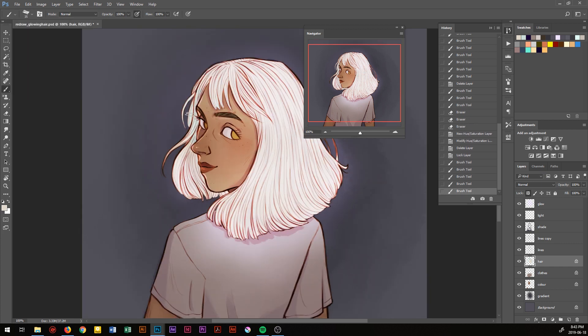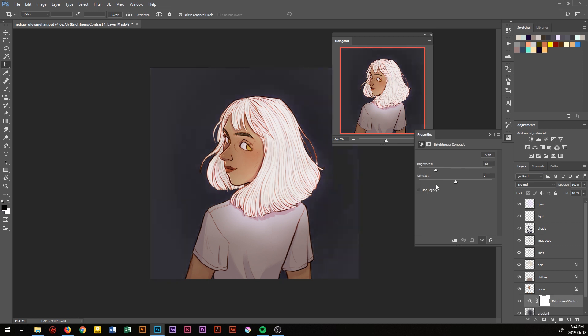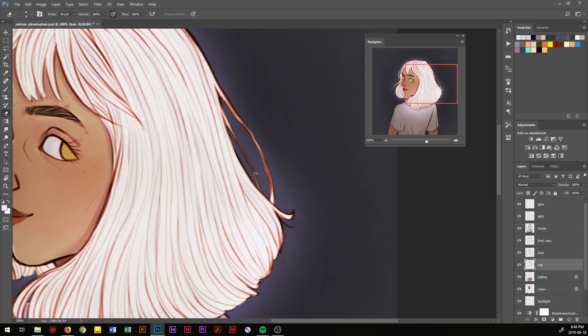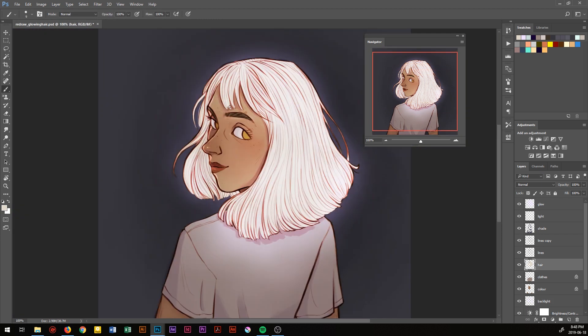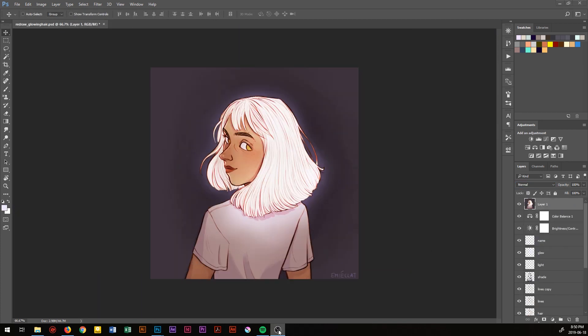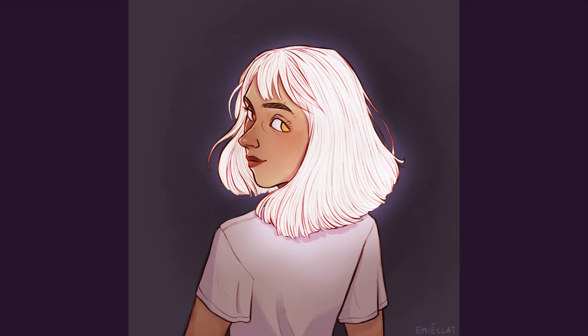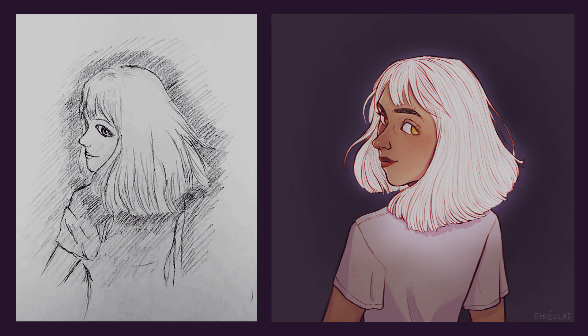And then I changed the color of her hair to be a warmer color, and then just some finishing touches.